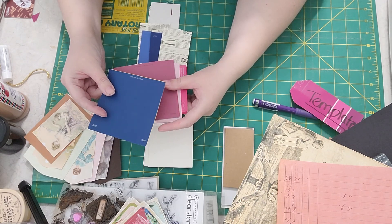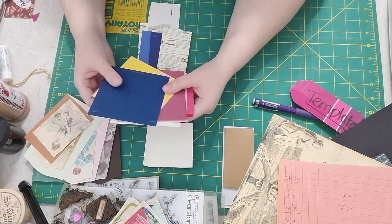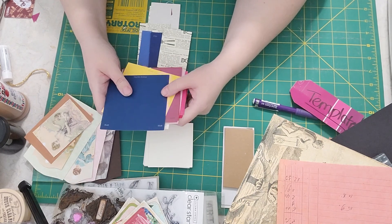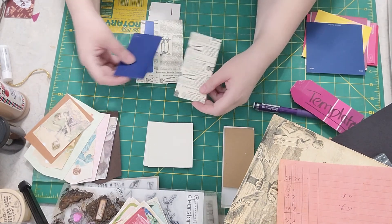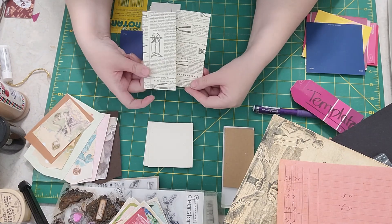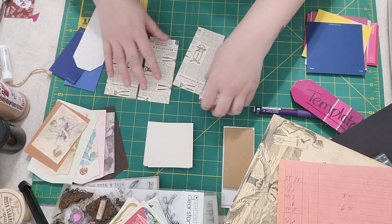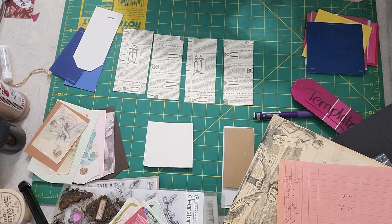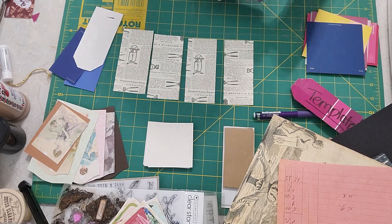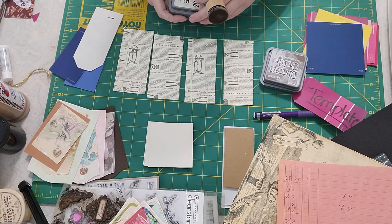Paint chips are the ones you get from paint stores like Lowe's or Sherwin-Williams. They're a pretty good thickness so they hold their shape well for tags, and they're free — a free supply anyone can get. I had a couple of pages of this print that I really like, so we're going to start with those and do all four right now. I'm going to start by putting some distress stain on them.